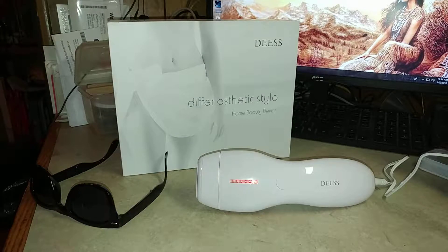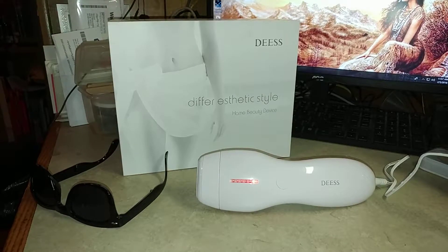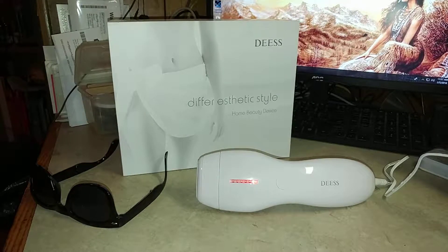After three to four treatments you should see a difference, and you'll know you're doing it right. If you have your intensity too low, it may not work at all. If you have it too high, you're going to burn yourself and you won't want to do it. So you do one treatment a week for 10 to 12 weeks until the hair no longer grows back. Then you would do a treatment every four to six weeks after that just to make sure it doesn't come back.